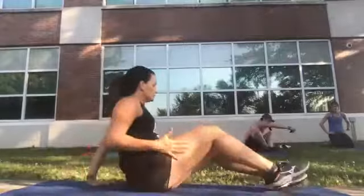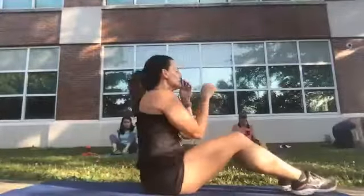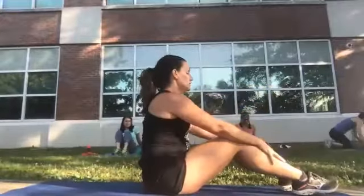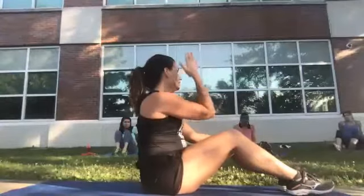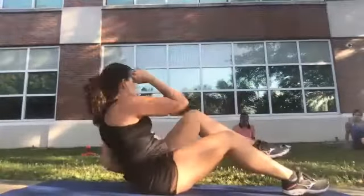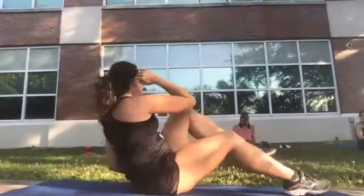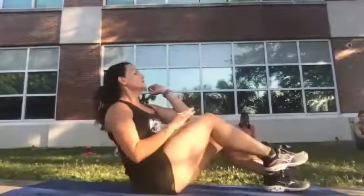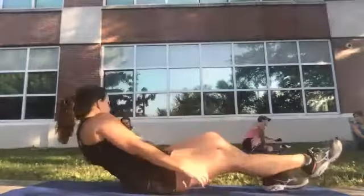Next, bicycle again but this time one foot stays down. We're going to do one side only for twelve, then the other side. One leg is out, your body comes down and then meets in the middle — kind of like this. We'll use our left leg and right arm first: leaning back, that leg is out.